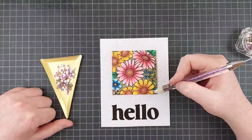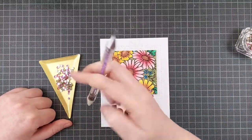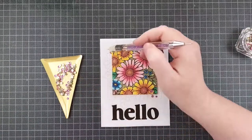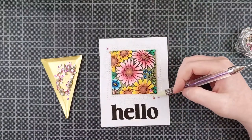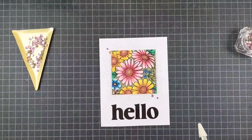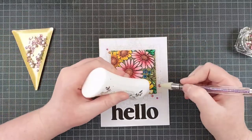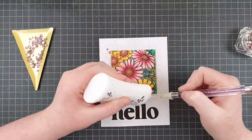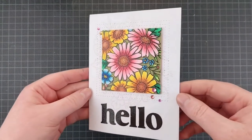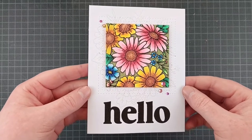To finish it off, I'm adding some gems — these are Meraki sparkle gems. I'm not sure what the color is called, but I will list it in the description below. I really love how that propped up square is so very vibrant in colors, and you have that subtle gray outline of the flowers continuing on the rest of the frame. It's such a fun effect and so easy to do. You don't have to color an entire panel this way if you die cut it first — you can save some time coloring.